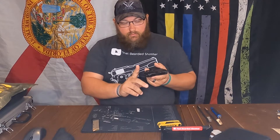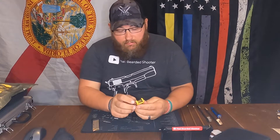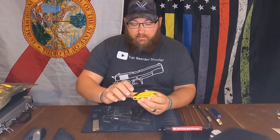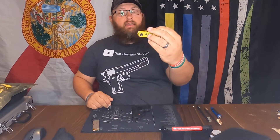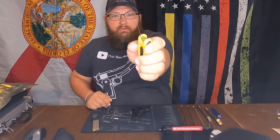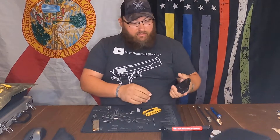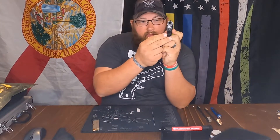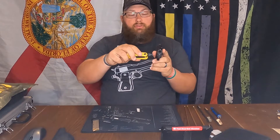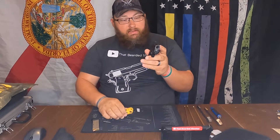First I want to show you how to adjust the laser. You're gonna need a 0.050 Allen key. I have this one from my Archer's Allen wrench set — it's a really really small one. Windage and elevation: elevation is the bottom, windage is here. All you do is turn clockwise or counterclockwise until it's where you want it.